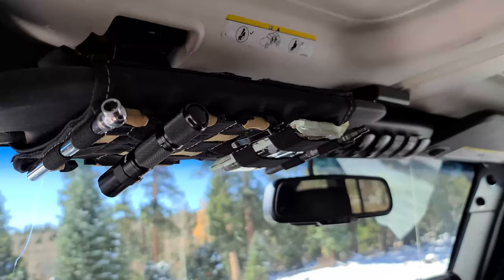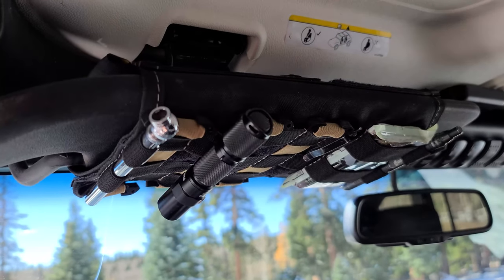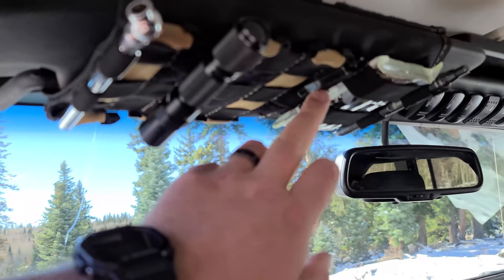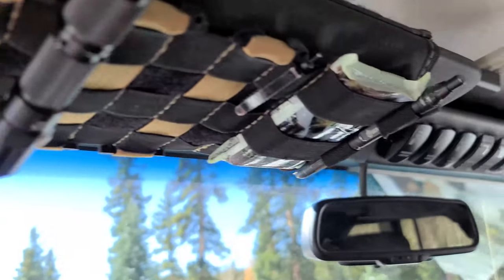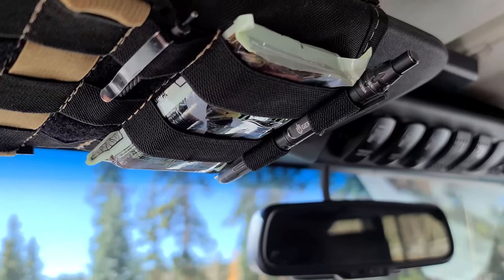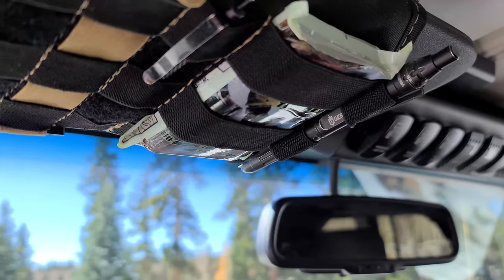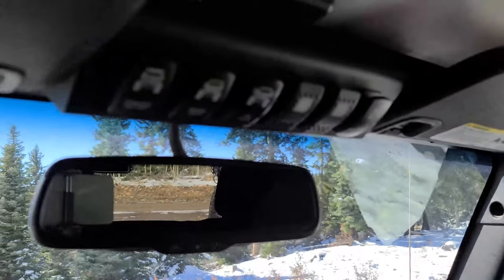I have a Smittybilt visor organizer up here. It holds a tire gauge, a flashlight, a tourniquet, a handcuff key — my wife's in law enforcement, so just in case — and a Gerber tactical pen that actually has a glass breaker on the end of it. So not only do you have a pen, but a glass breaker as well.